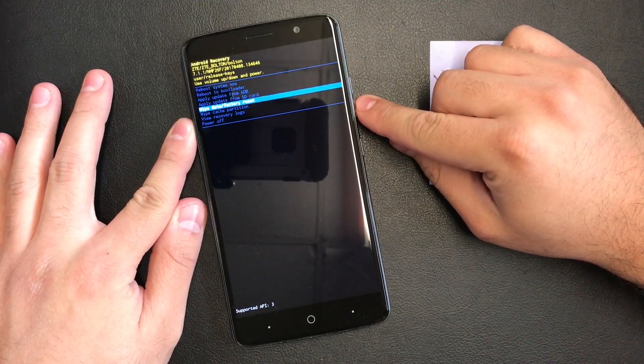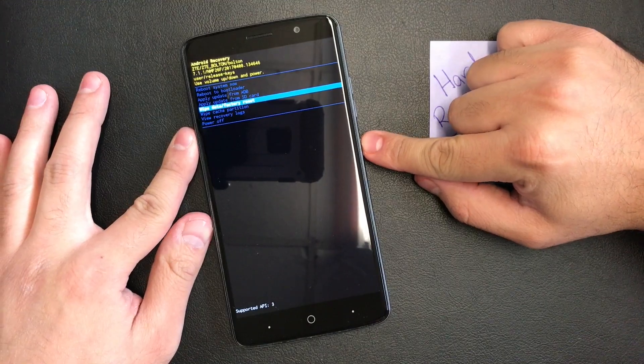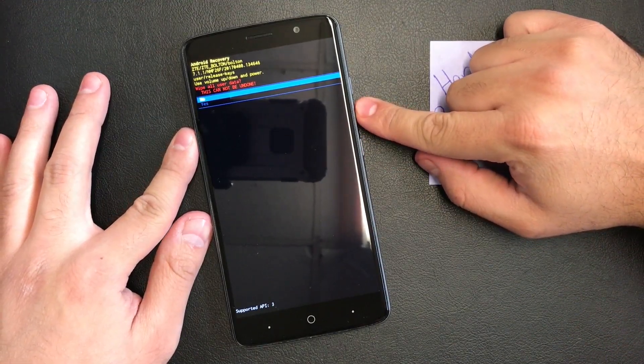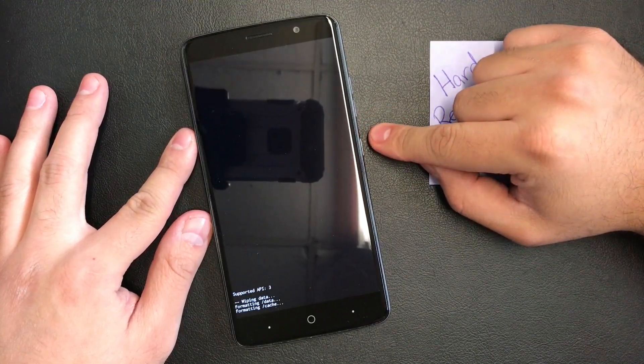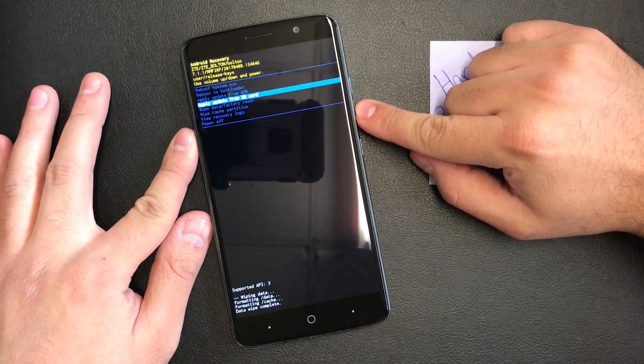As you can see, to scroll down you use the volume down button. Go to 'Wipe Data / Factory Reset' and press the power button to confirm this action, then scroll down to 'Yes' and press the power button again to confirm.